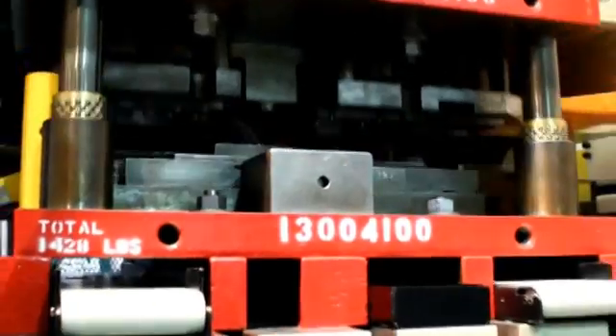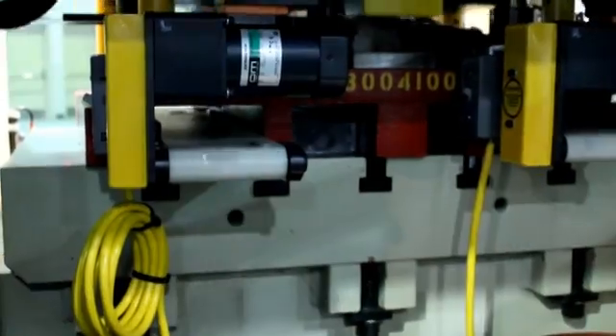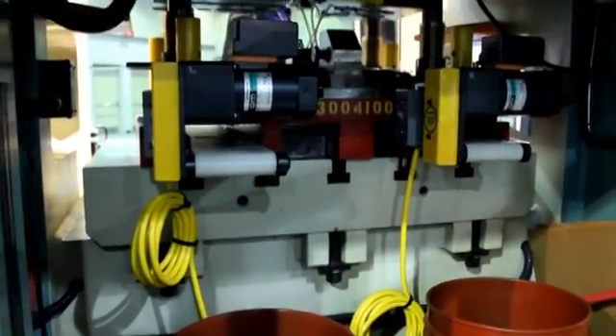To eliminate another step, the demonstration integrated automatic scrap removal. As the press pumps out the parts, the resulting scrap falls onto the conveyors and is carried to a scrap hopper for easy disposal.